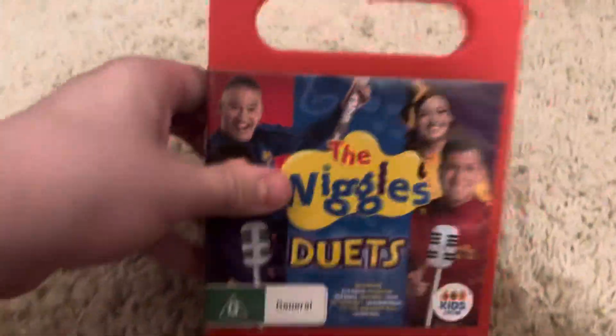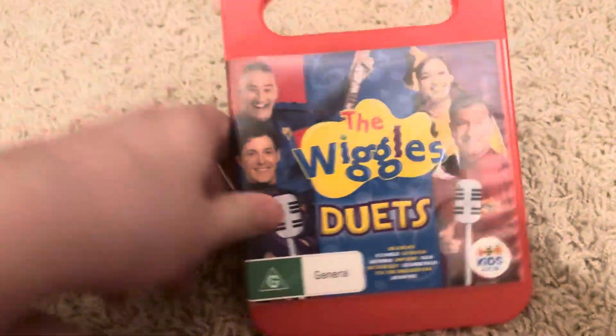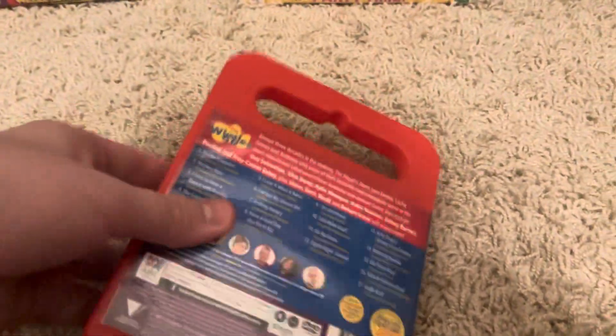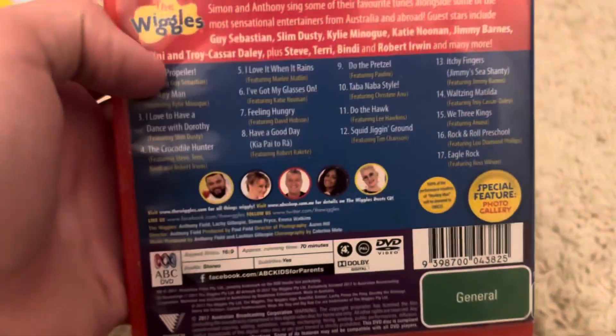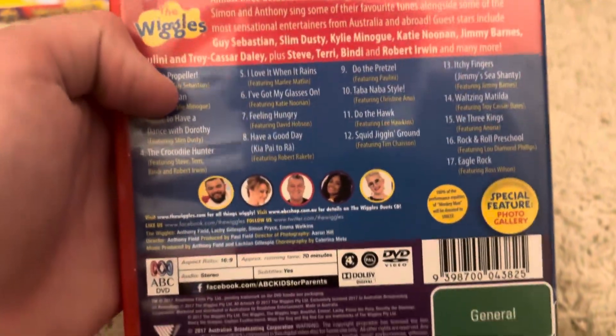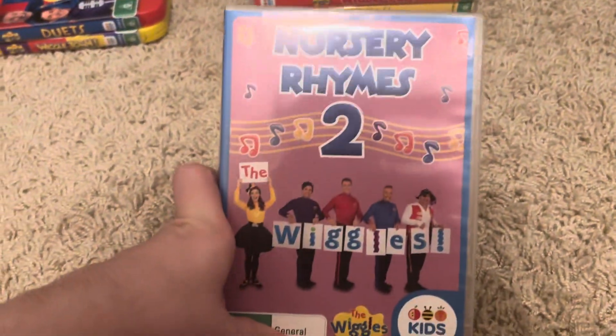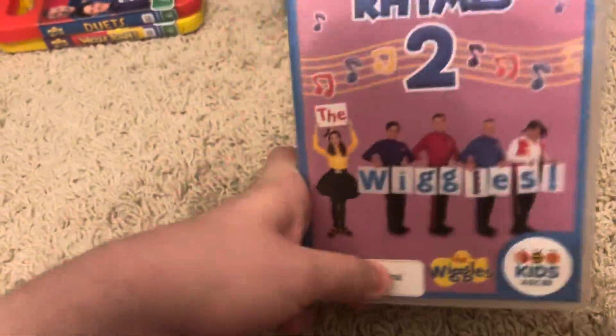Next up is the Duets 2017 DVD. Here's the front, spine — no problem — picture the back. If you just kind of know it from Go Bananas, here's the disc with blue.